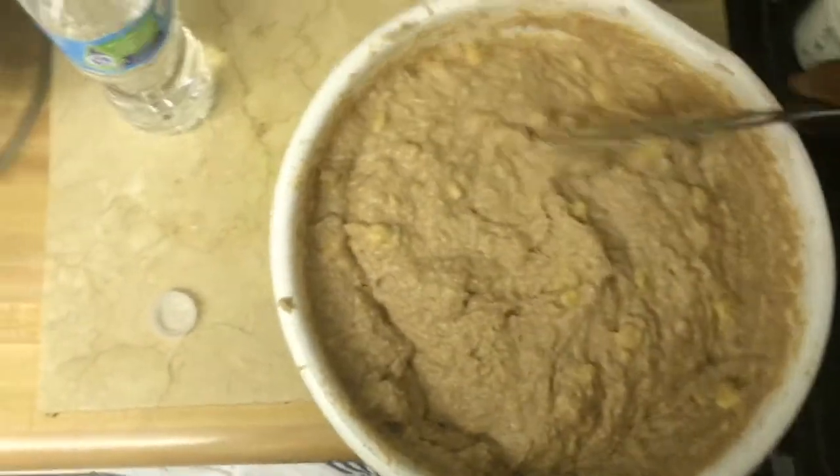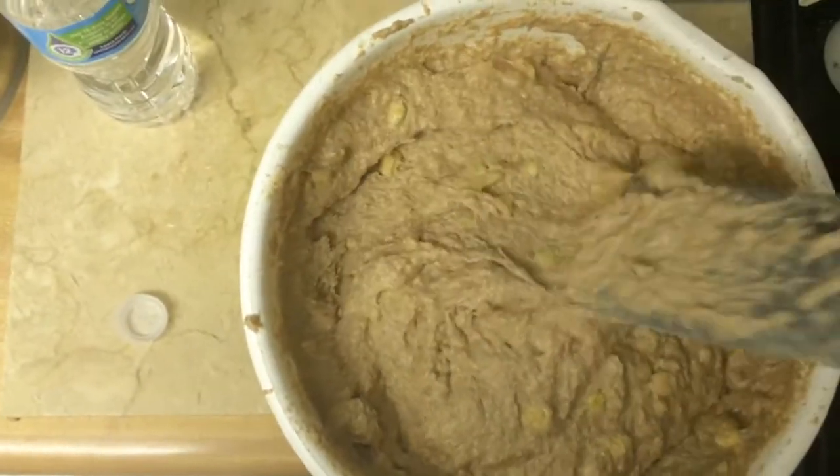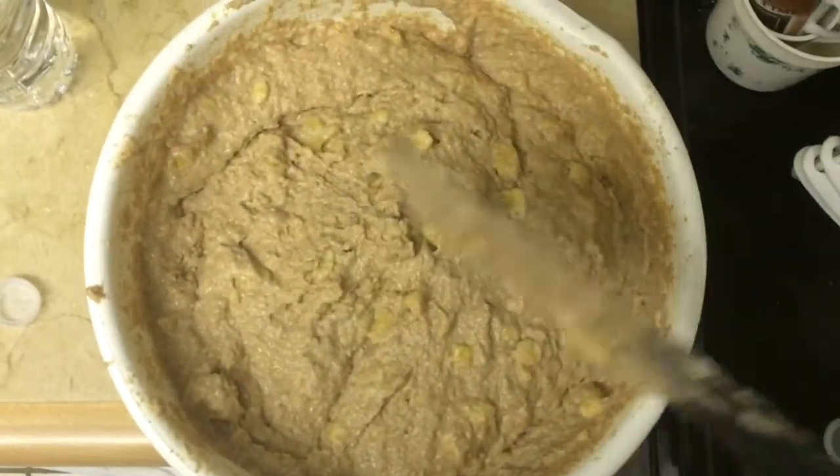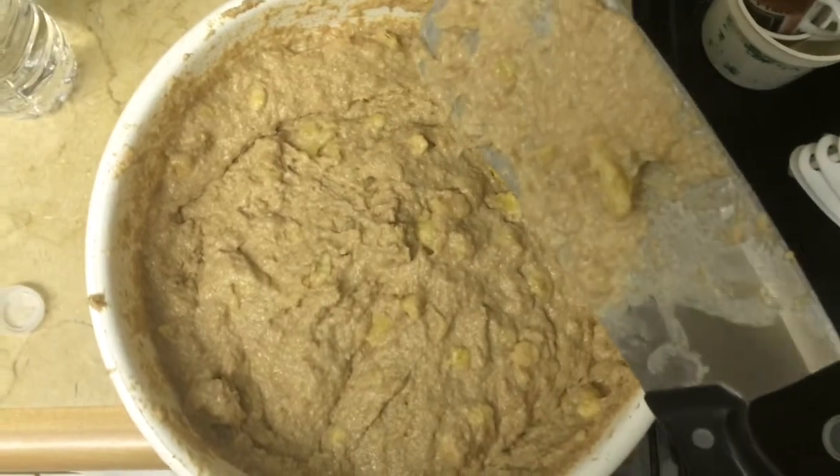This is how it should look when it's done — just like this. Once it's finished, let it sit and let the ingredients all soak up. Let it sit for just a few minutes, like two or three minutes.